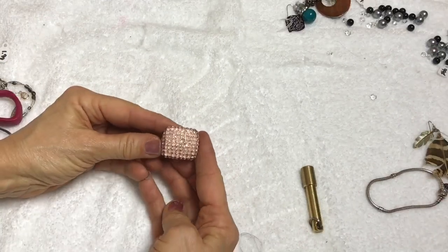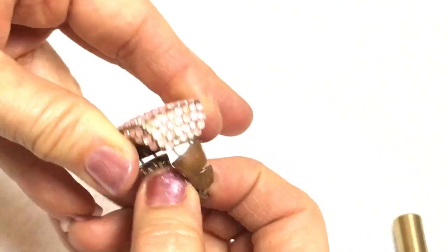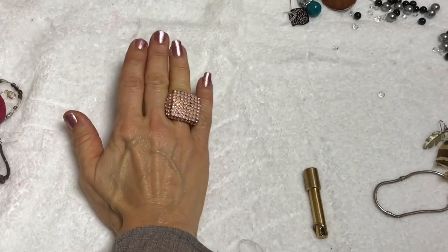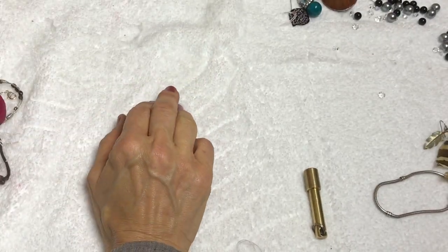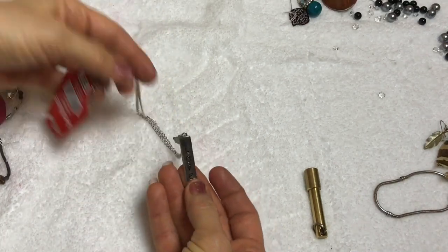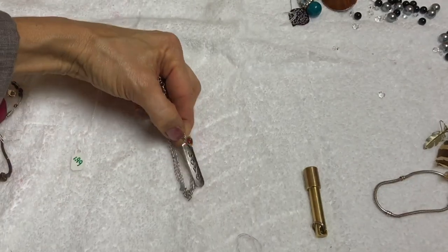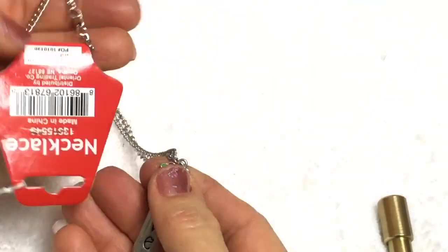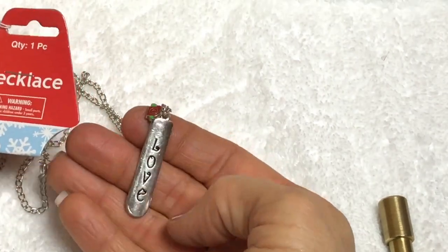Here is a stretchy ring with pink beads - going to go in the craft lot. Here's a love necklace with a little flower charm with it. Still got a little tag on there. Nothing fancy.